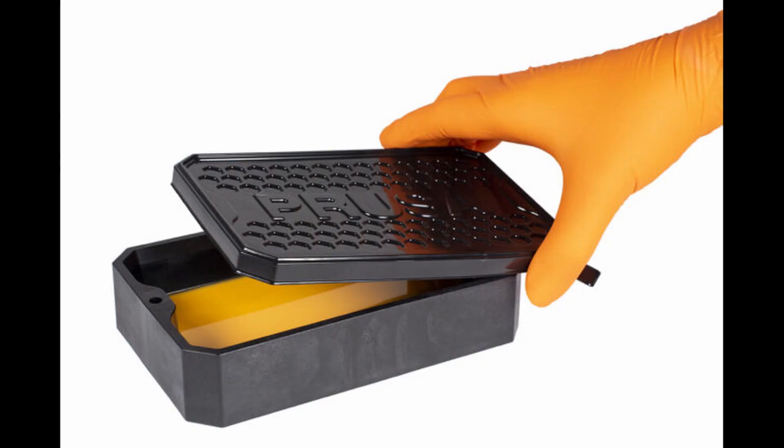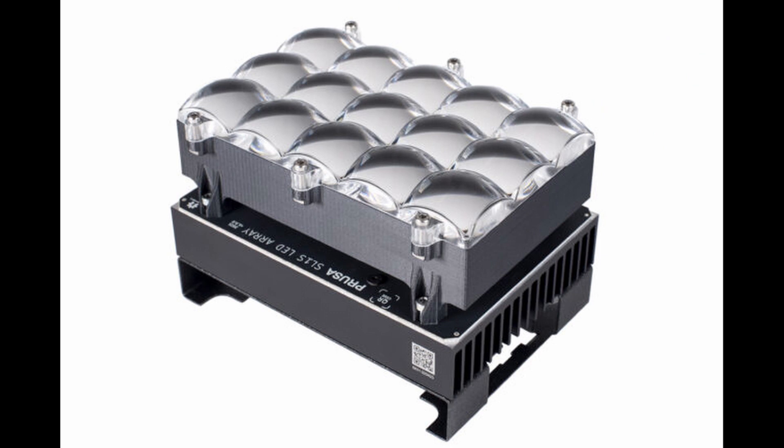As Prusa states in their blog, this machine is very well suited for quick prototyping. Special on this machine, like the SL1, is that the VAT tilts. They use a monochrome LCD screen instead of a standard RGB display, and they replaced the old UV LED panel with a brand new LED array which is four times more powerful than the SL1. If you're interested, check out the blog of Prusa and also the live stream on YouTube about the SL1S.